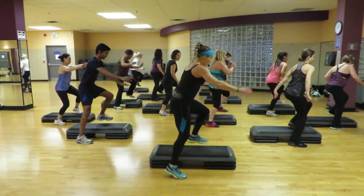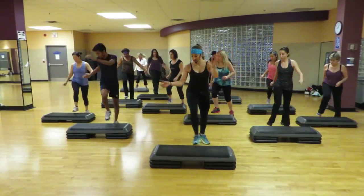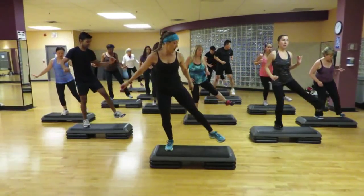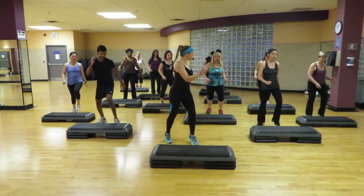Again. Good. Kick the corner. Outside. Up with B. Hitch. Tick tock. Lead on. Lock step. Down and kick. Tap switch. Tick tock.